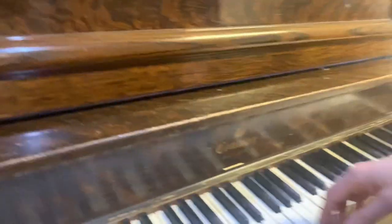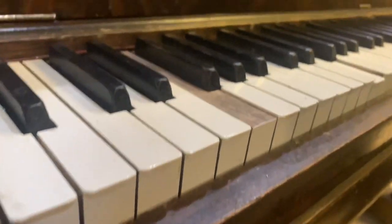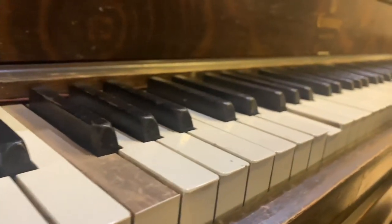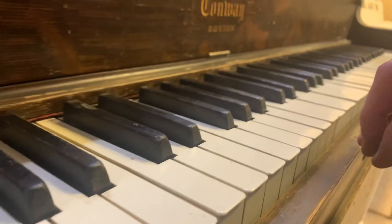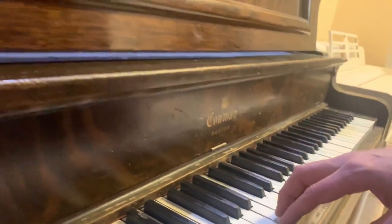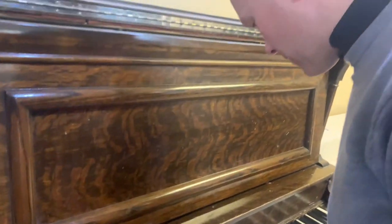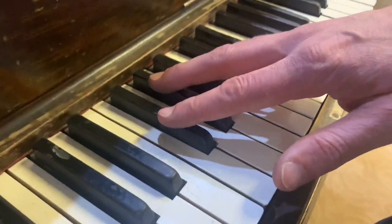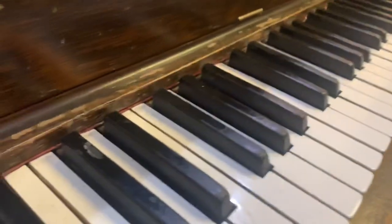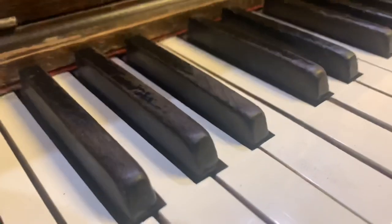Why don't I play it first? These keys gotta go. They have been replaced at one point, but it wasn't terribly well done, and they've taken a beating since then. I'm guessing they were probably replaced 30, 40, or 50 years ago. And these sharps are definitely original, and those are bad — just really ugly, really battered and worn. We'll just pop those off and put new ones on.